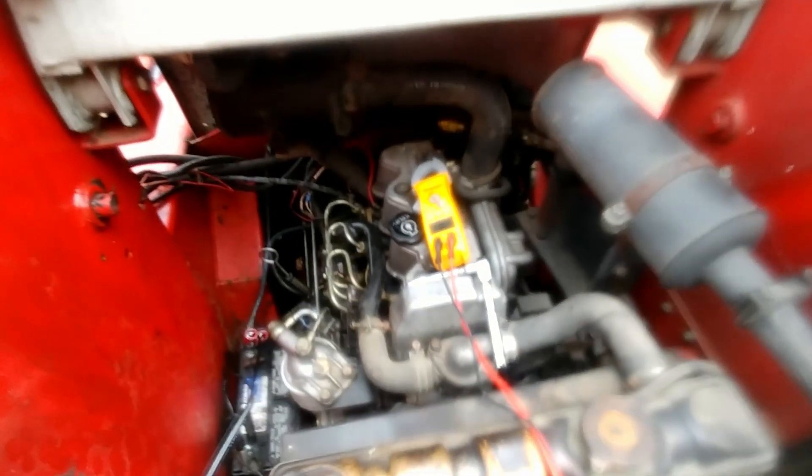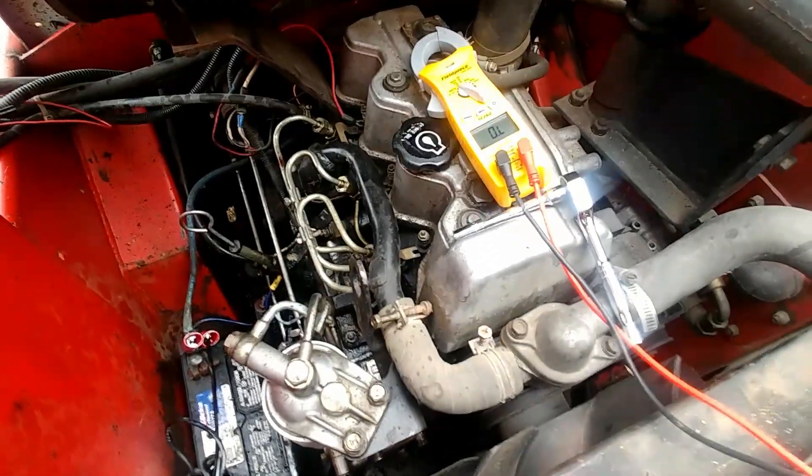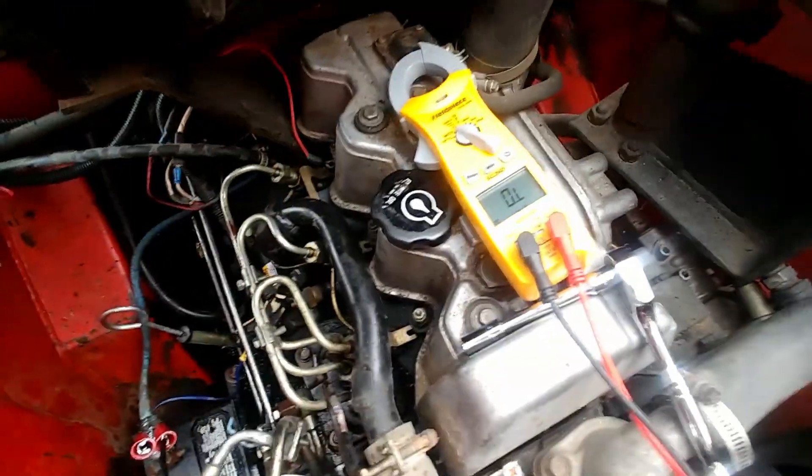Whenever you're troubleshooting a diesel engine, the glow plugs are something you need to check to make sure they're working right. Hey, my name is Ben. Thanks for stopping by. Today I'm just working on my little skid loader here — sorry about the diesel fuel on the lens — and we're just going to check and make sure our glow plugs are good.